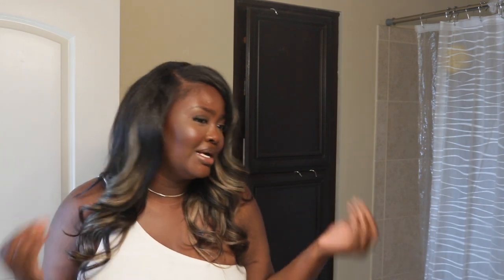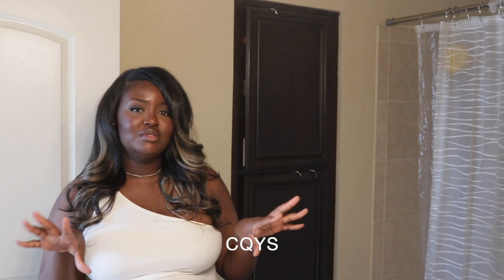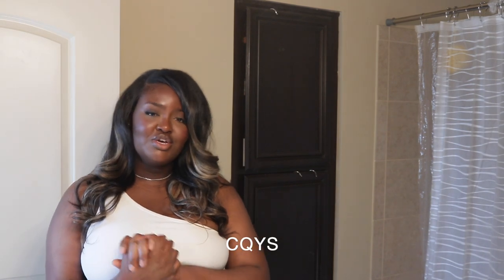Please subscribe before you leave. So in today's video, I'm showing you guys how I installed these beautiful honey blonde balayage clip-ins from Curlsqueen. I think they're about 20 inches. I do have a coupon code — I will put it on the screen — and thank you so much Curlsqueen for sponsoring today's video. So if you guys are interested in how I installed it, washed it, and customized the clip-ins to make sure they are very, very versatile, let's go ahead and get into today's video.